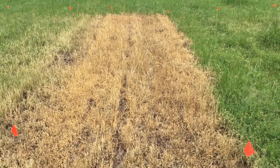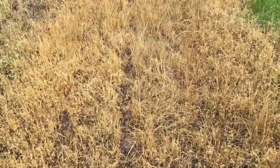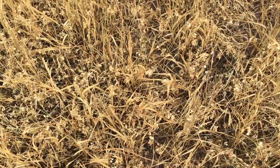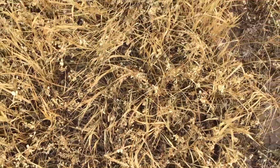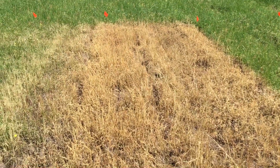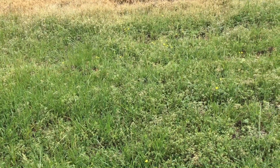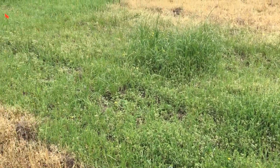A closer-up view of what Gramoxone can do in one day — this is actually two days, so they looked this way yesterday. Every piece of vegetation in here is fried, desiccated, and brown. Anything that was an annual is dead. The perennials, however, still have below-ground tissue that will re-emerge and regrow the plant. Bermudagrass is a perennial, so it's going to bounce back from this and it will be a clean pasture again.